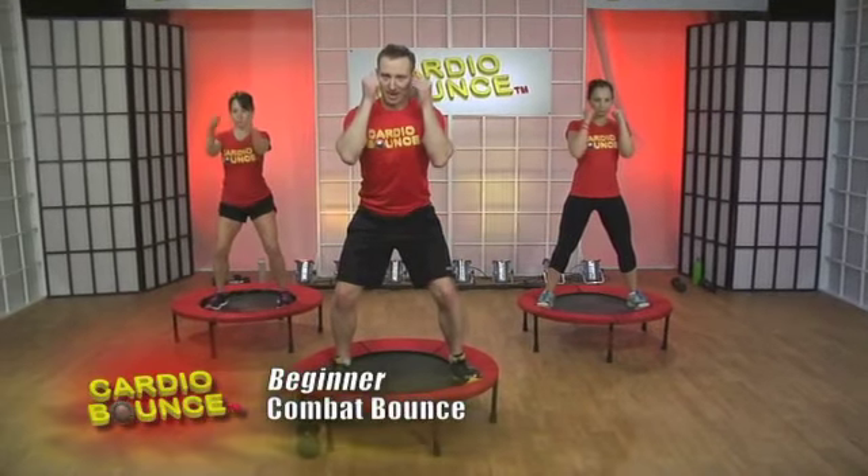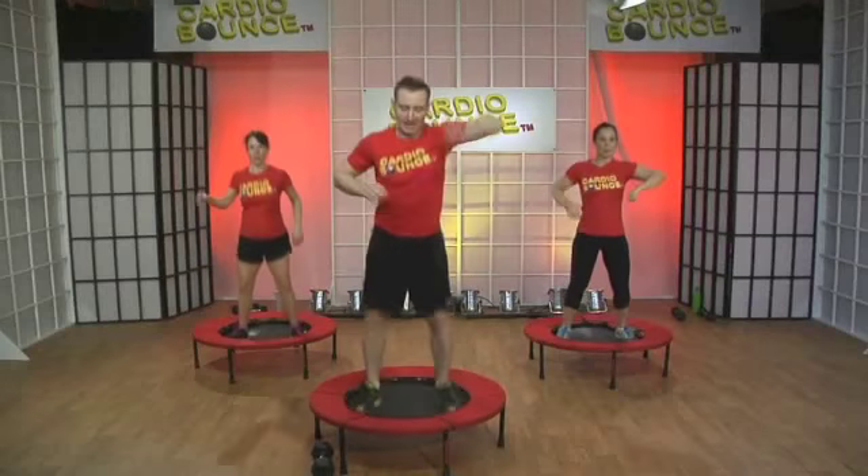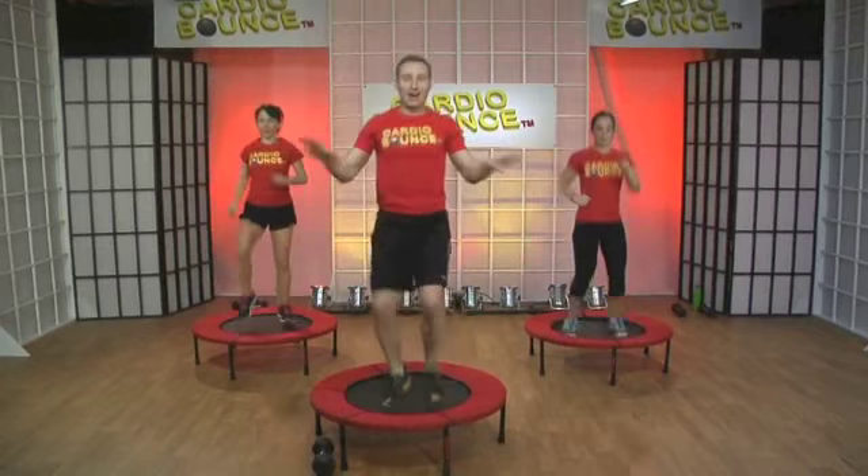Keep your chest up and put your guard up. Now, knee kick. If you don't want to kick, then stay with the double knee. Down, up. Other side. Good. Now, jump and run — run in place.